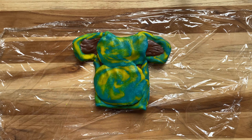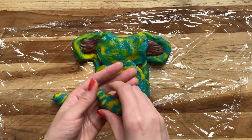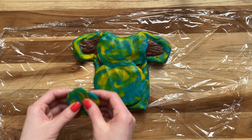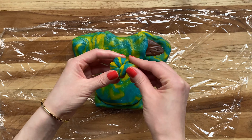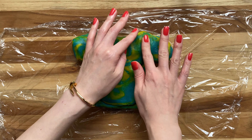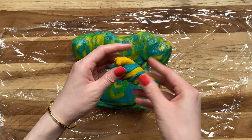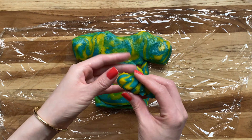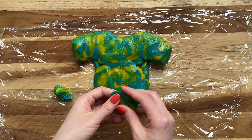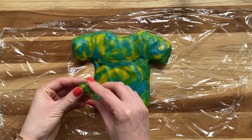Smooth out the edges, combining the swirls and the colors together. Making the sides seamless so the Nutella — or whatever filling you put inside — does not leak out. Fill in the little crevices, and there we go: we have a whole tie-dye t-shirt!